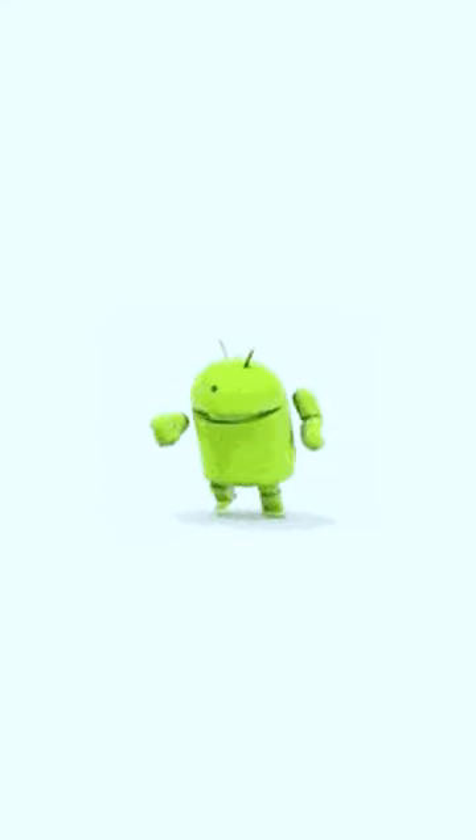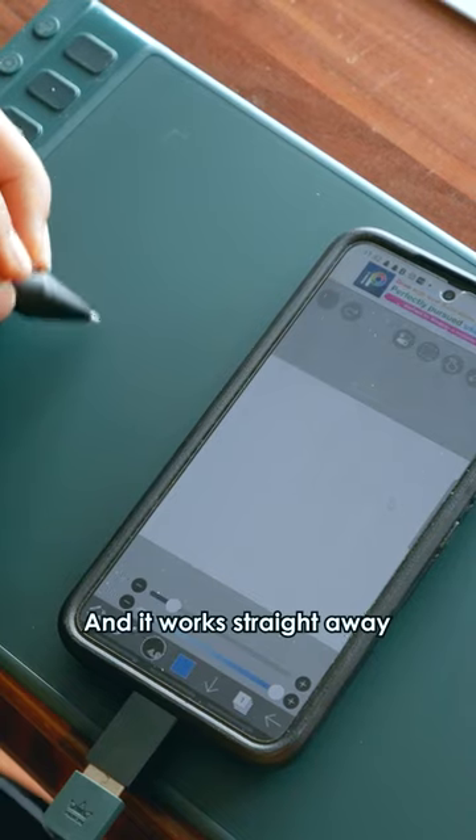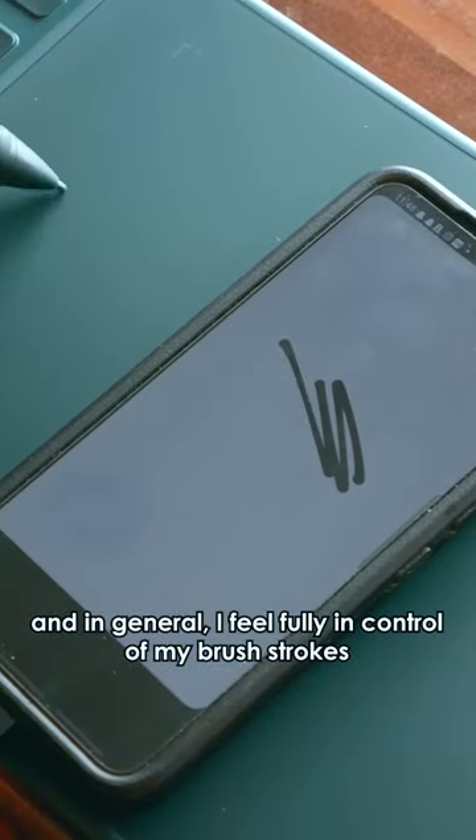It says this should also work on Android devices, so let's put that to the test. It comes with this adapter, so I can just plug it straight into my phone, and it works straight away. The pressure still works, and in general I feel fully in control of my brush strokes.